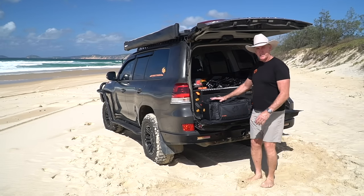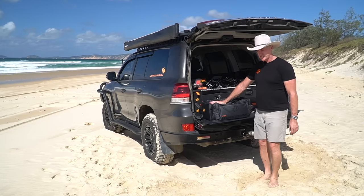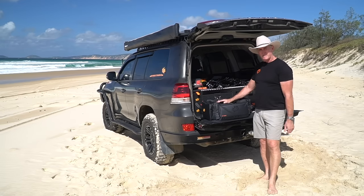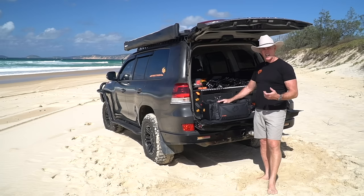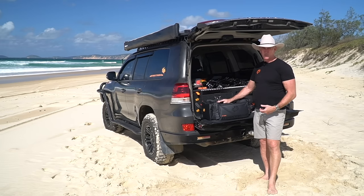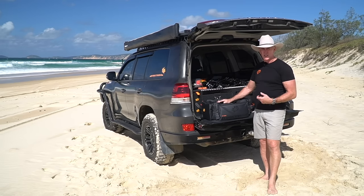G'day, Brad from Maxtrax. I'm here to introduce the new Maxtrax recovery system. We've looked at the different options available on the market today, and after our years of experience exploring Australia and seeing close calls, people almost get killed by flying metal, shackles, recovery hooks.